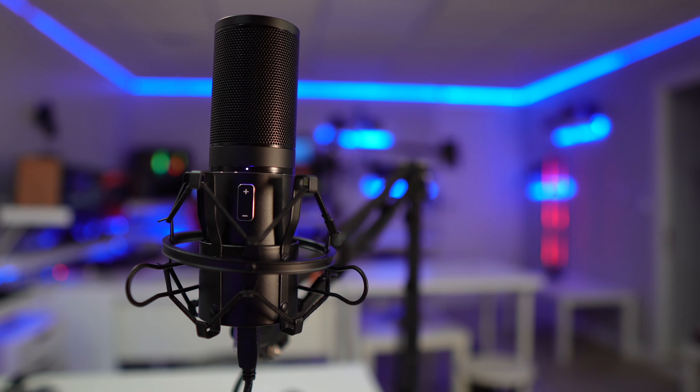Hi guys, welcome back to another video. Today I've got a really interesting microphone — this is the Toner Key 9, a USB condenser microphone. I still haven't checked the audio quality on my sound monitors; I've only checked the volume levels on my laptop. What we're going to do on this video is check out the microphone, which in my opinion is really interesting given the price and what it offers.